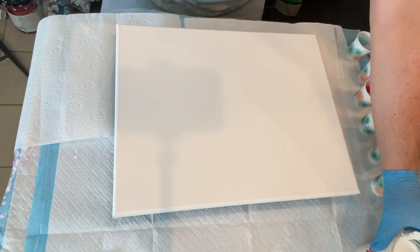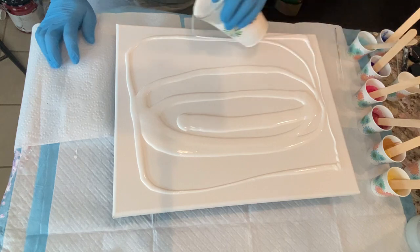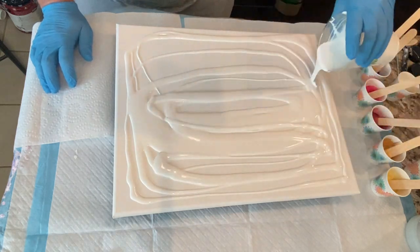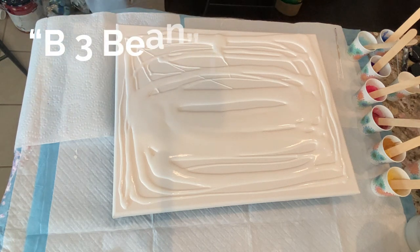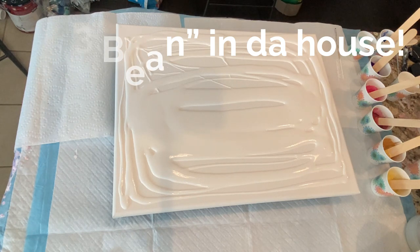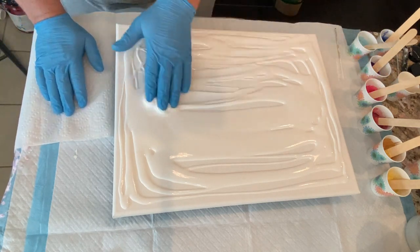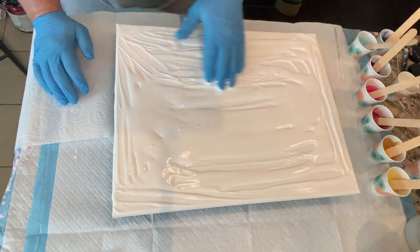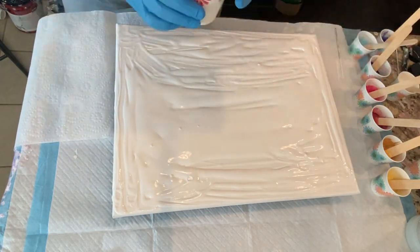Hey everybody and welcome to my channel. I'm Lance and today I'm going to be doing a blown out bloom with a hairdryer. My inspiration is Erica Hughes and I've wanted to try this technique. Recently I've gotten more into blooms and I've become a member of the Jelly Beans — I'm a B3 bean — so I wanted to try this because it's always appealed to me. It gets this very wispy, otherworldly quality with the lacing and the cells.